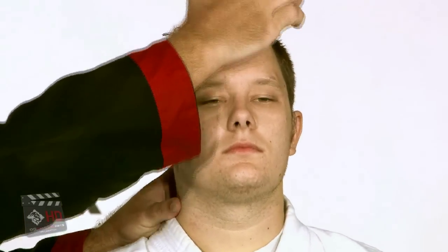One thing you do have to be careful of here is to keep the other fingers away from his mouth. Keep those fingers up so that you're not in a position to get bit.